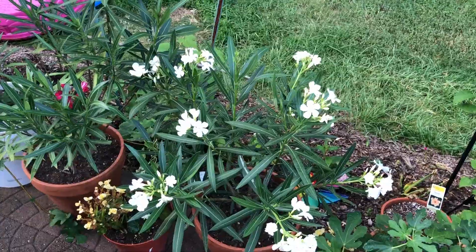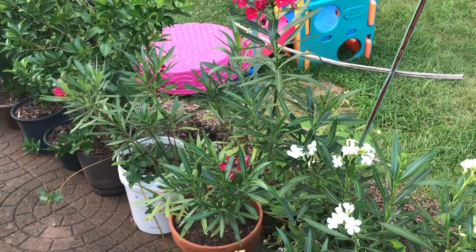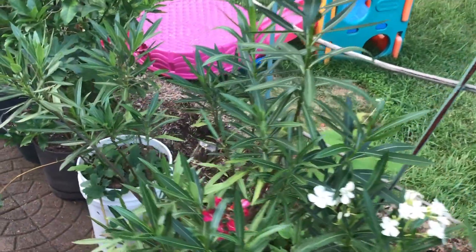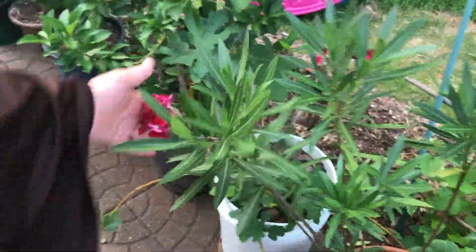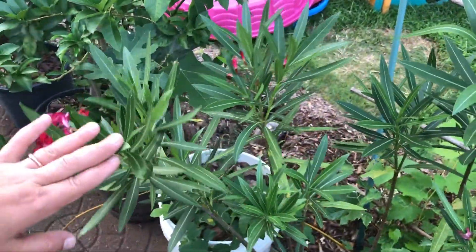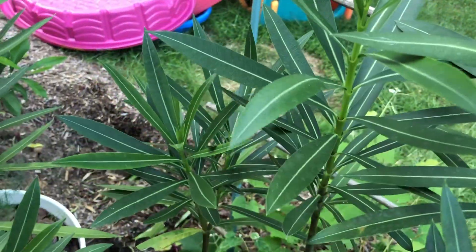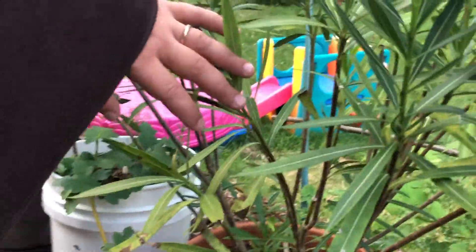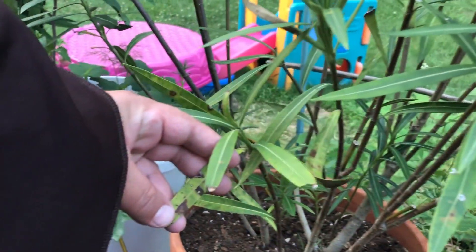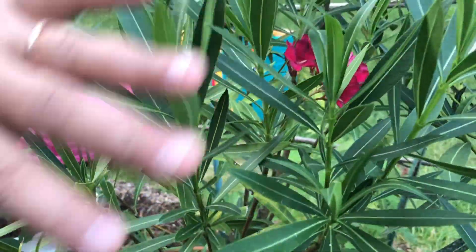You can see it's full of bloom now. That oleander which was sick is blooming and has buds here and everywhere. You can see new growth here and in the bottom. I still have some sick leaves at the bottom, but the top is now becoming healthy.